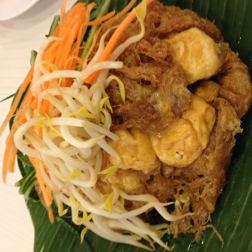Tahu tauge is stir-fried diced tofu with bean sprouts. Tahu campur (lit. mixed tofu) features beef slices, vegetables, bean sprouts, and noodles or rice vermicelli, served in thin broth. The dish is common in East Javan cities such as Malang, Surabaya, and Lamongan.